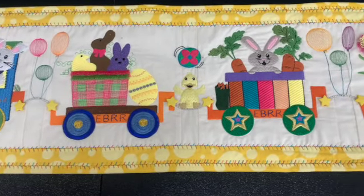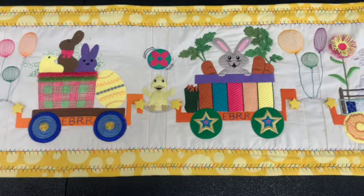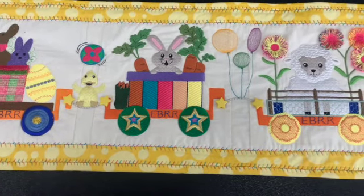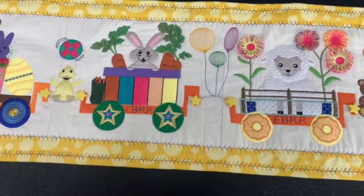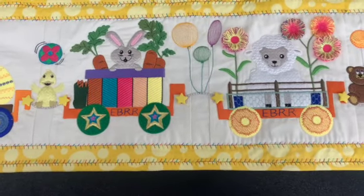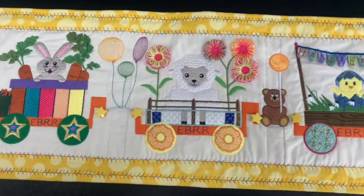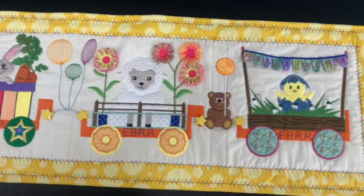I just did minimal quilting around, and then I used a multi-color thread when I put the border on and did the binding. This is showing all four cars and the engine, and it measures at 43 inches by 10 inches.